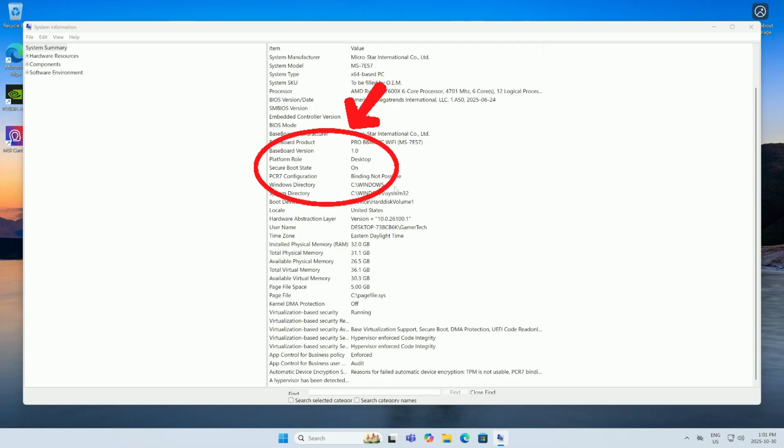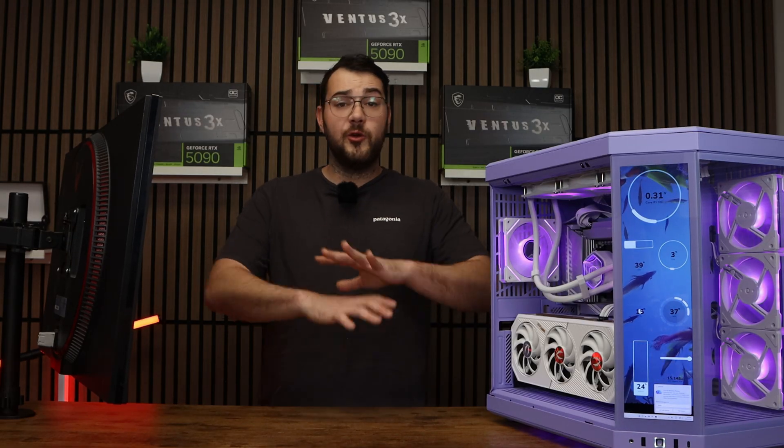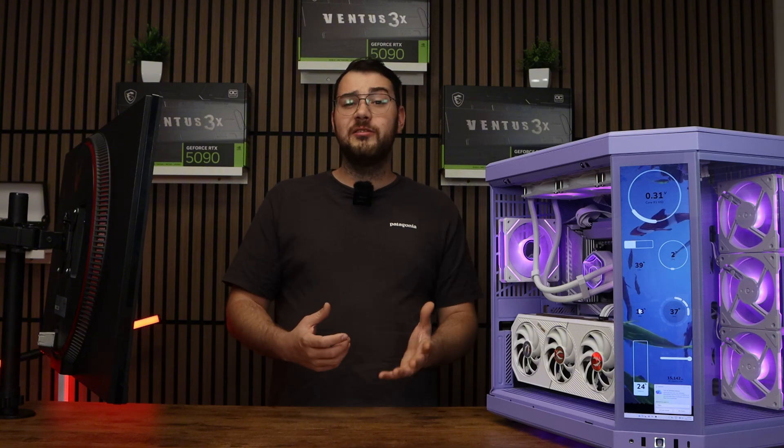Once you boot back into Windows, press the Windows key and type in System Information. Over here, you can check that Secure Boot says On. If this option is missing or you don't see it at all, check that your boot mode is in UEFI and CSM is disabled under boot settings.